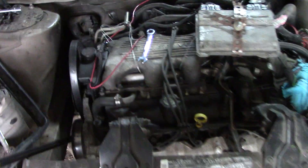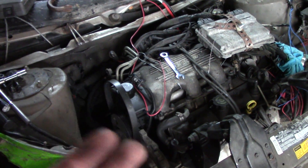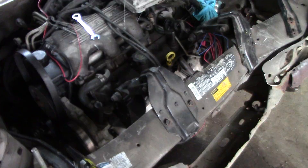Well I went to the junkyard and grabbed another alternator and a bracket off of another Chevy Lumina. And come to find out, there are actually two completely different alternators and brackets for the Chevy Lumina, so be very careful which ones you pull off.